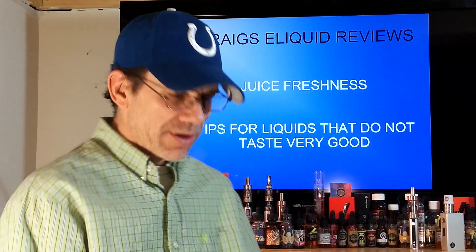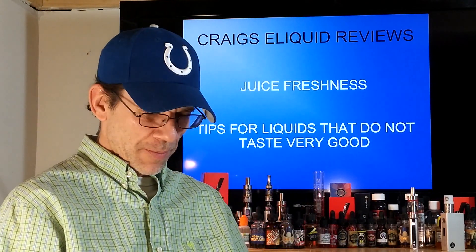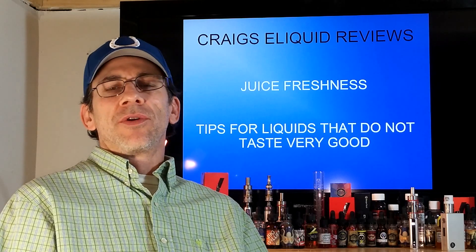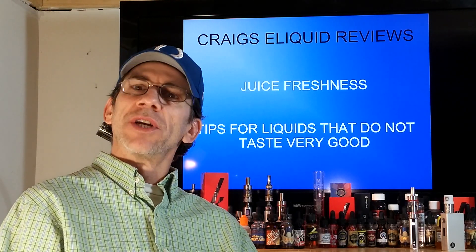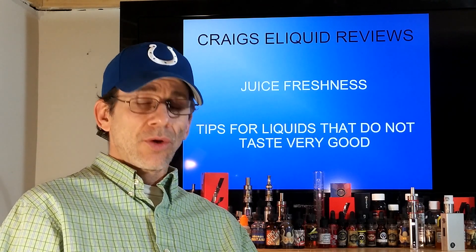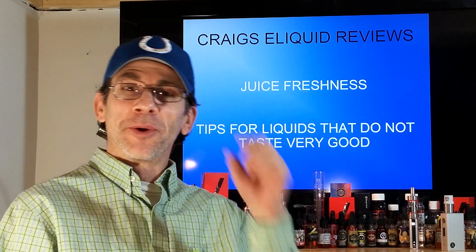Hi folks, welcome to another edition of Craig's E-Liquid Reviews. Today we're going to go over juice freshness and what you can do with some juices that just don't taste very good anymore, or they didn't taste good to start with.